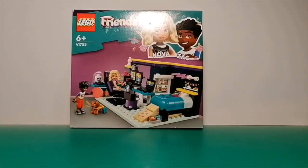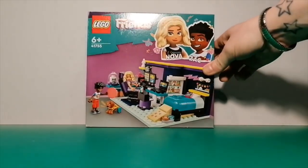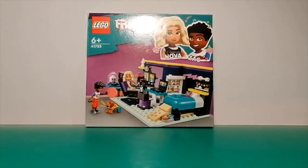Good day all you wonderful people. Today I'm taking a look at set 41755, the Lego Friends Nova's Room. It retails for £17.99 here in the UK, contains 179 pieces, and is recommended for ages 6 and up.